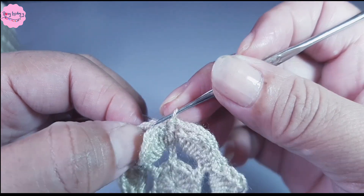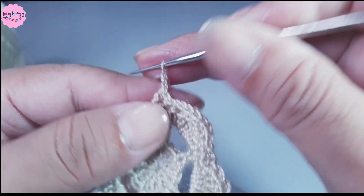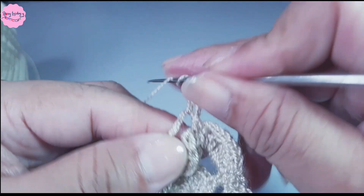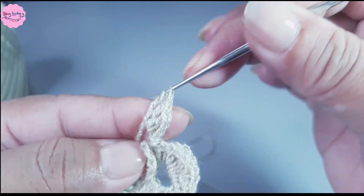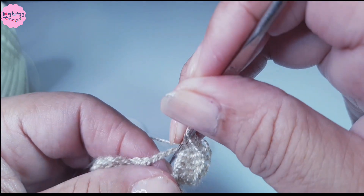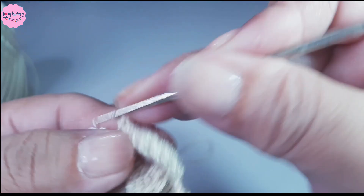Now I insert the hook into this first group of chains and make a slip stitch. I chain 3: 1, 2, 3. Yarn over, make a double crochet, then yarn over twice for a treble crochet. I will work 4 treble crochets: 1, 2, 3, 4. Then yarn over and make 2 double crochets: 1, 2. I enter into the center and make a single crochet.